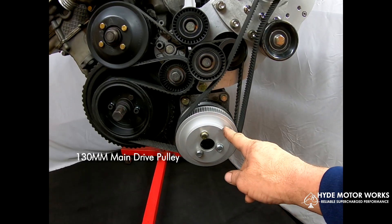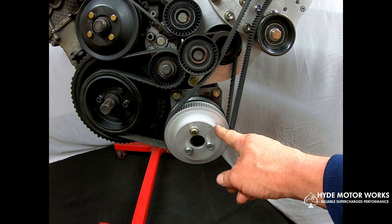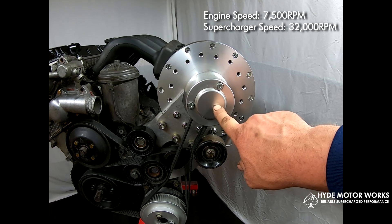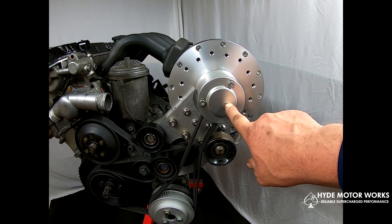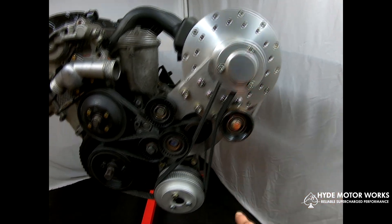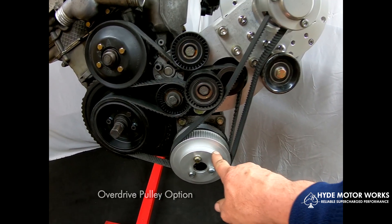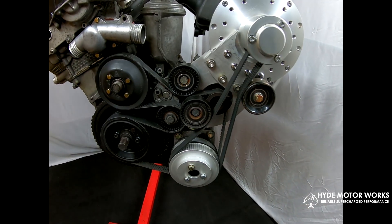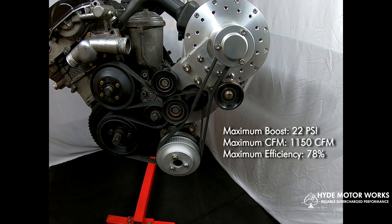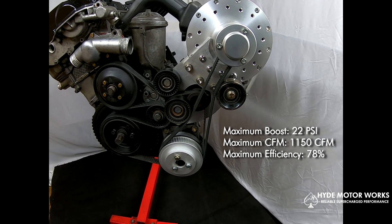Right now, this is the drive pulley — our 130 millimeter pulley. At 7,500 engine RPMs, the supercharger will be spinning at 32,000 RPMs. The supercharger itself is capable of spinning up to 52,000 RPMs. We do offer a larger drive pulley if you want to run the supercharger up to its limit. The supercharger is capable of 22 PSI of boost and 1,150 CFMs — cubic feet per minute of airflow — with a 78% efficiency.